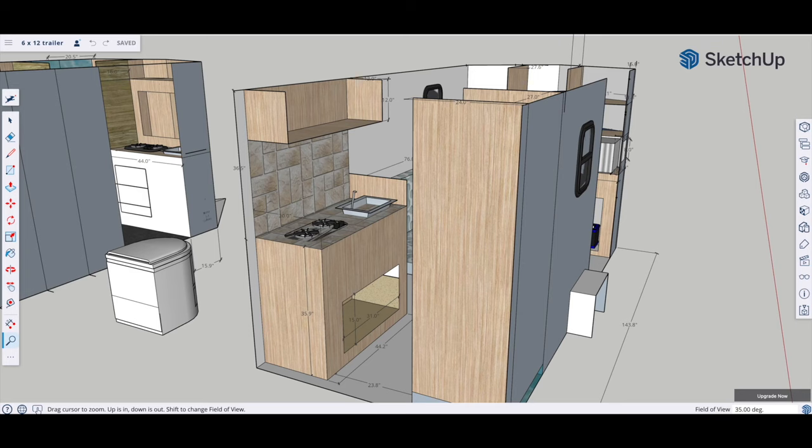Hey guys, so we're coming up on the end. We've got the kitchenette to do, we've got the DC wiring to do, and basically we're off to the races. So let's just get right into it. Now of course the kitchenette is going on to the back left wall opposite of the shower and the bathroom.